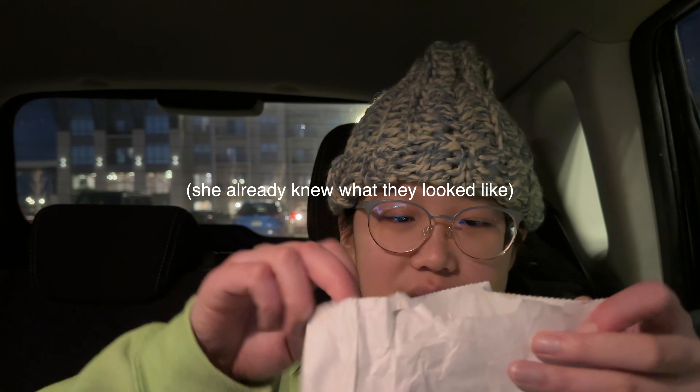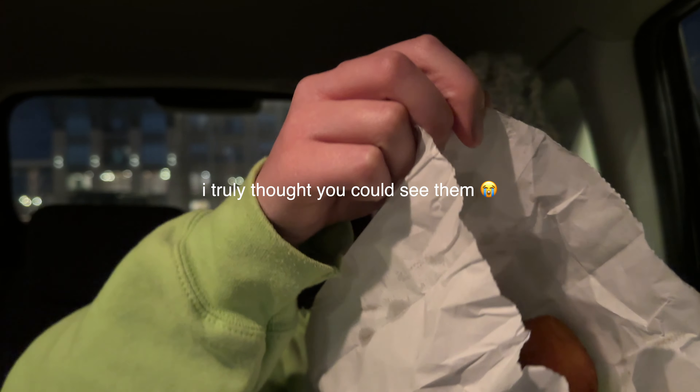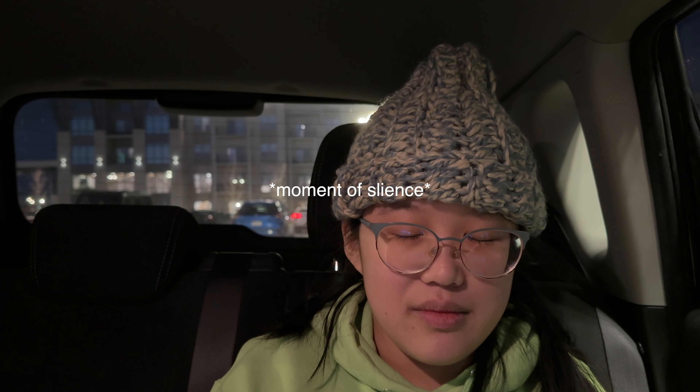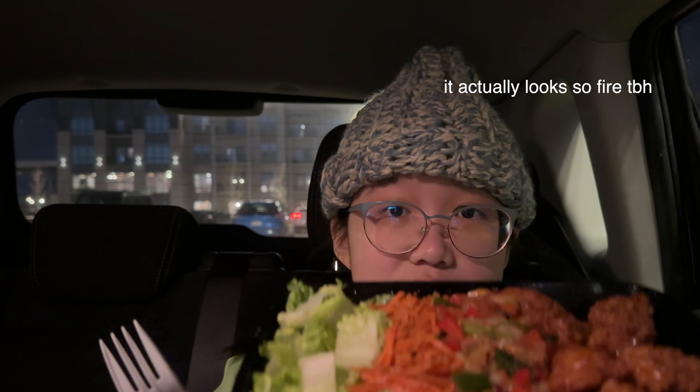We also got ketchup in this weird thing — I've never tried this, I guess for the fries. I'm just going to open the donuts to see what they look like. They didn't give me as many fries as I thought they would, but it is a side — I didn't get a large fry. This bowl looks so messy.